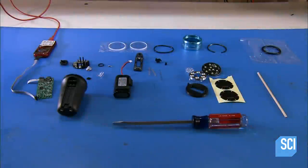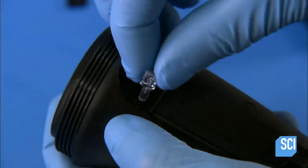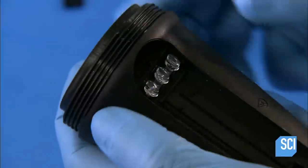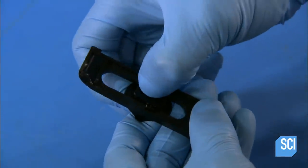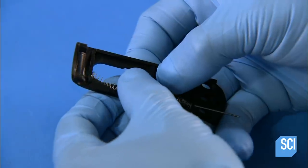Once all the housing parts are molded, assembly can begin. They insert the light pipe into the main body of the housing. Then they attach a switch, which turns the light on and off. It also toggles the light between spotlight and floodlight modes.